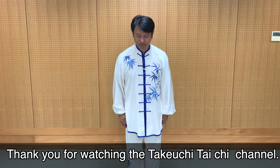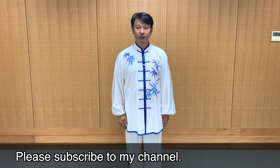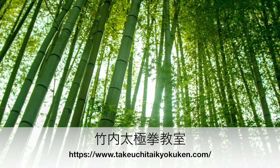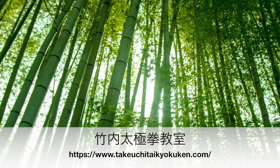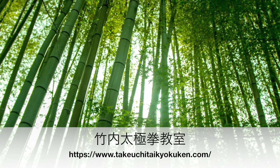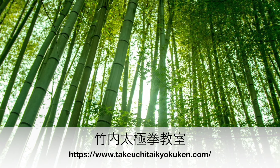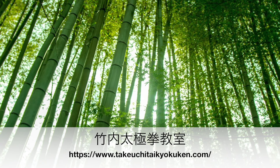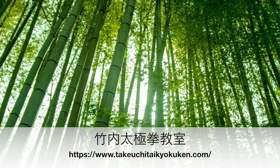今回も最後まで動画をご覧くださり、誠にありがとうございました。もしよろしければチャンネル登録をよろしくお願いします。それではまたお会いしましょう。次の動画でお会いしましょう。